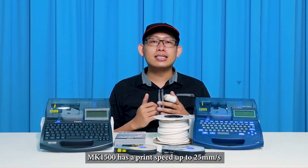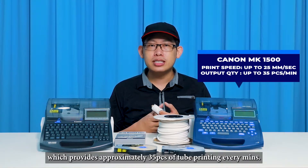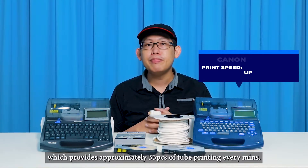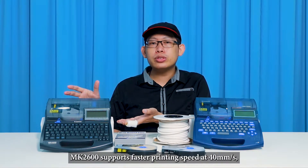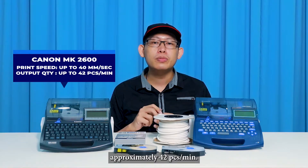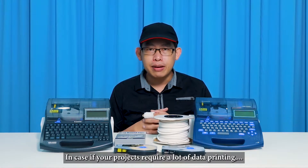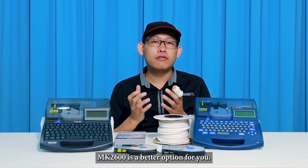The MK1500 has a print speed of up to 25 mm per second, which provides approximately 35 pieces of tube printing per minute. Compared to the MK2600, which supports a faster print speed of 40 mm per second — approximately 42 pieces per minute. If your projects require a lot of data printing, the MK2600 is a better option.